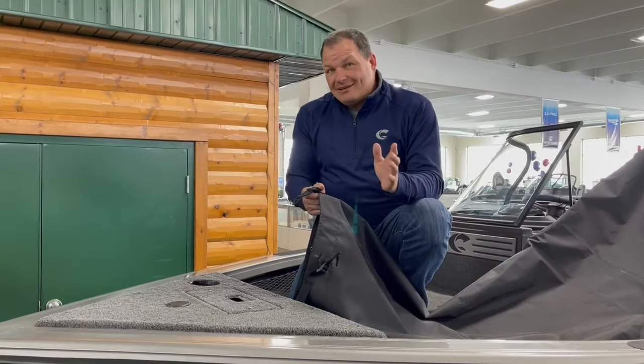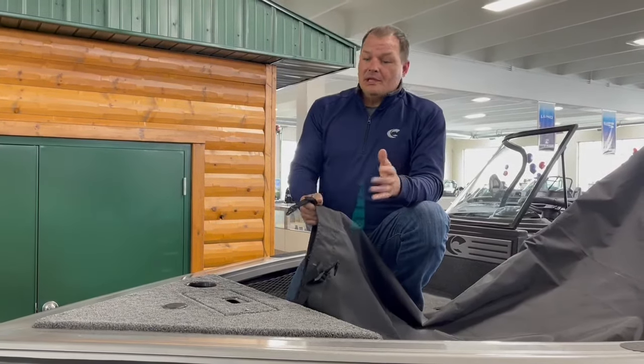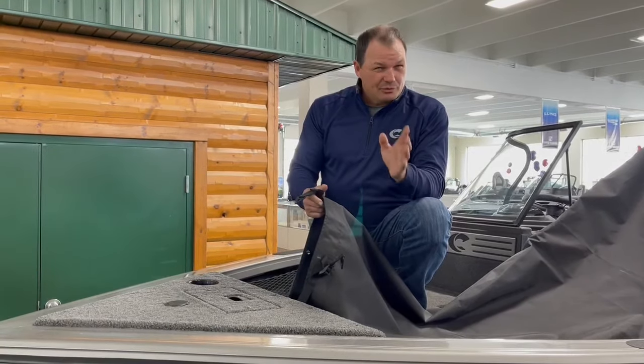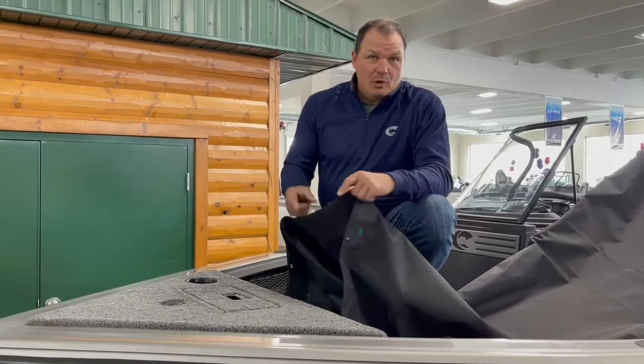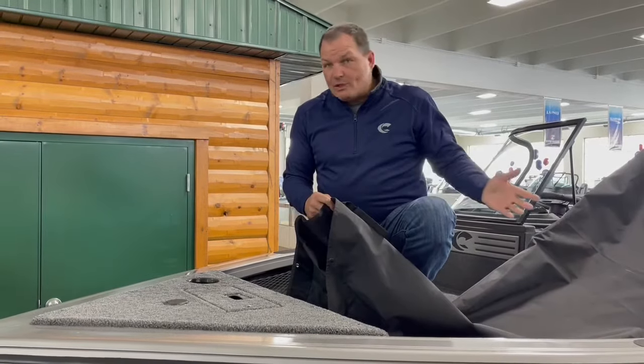Now, one question that we get a lot is how do you simply put on your travel cover? Let me show you. It's really simple. The first thing I'm going to do is start inside the boat — this is a brand new cover and we haven't put it on yet.